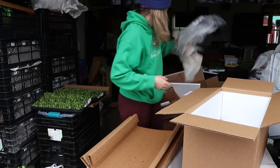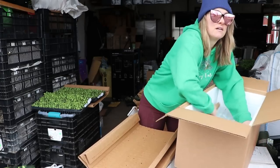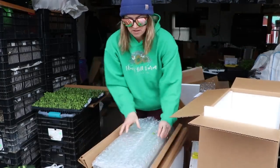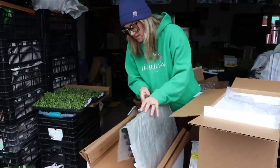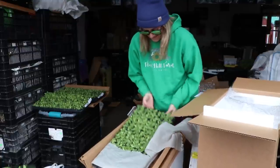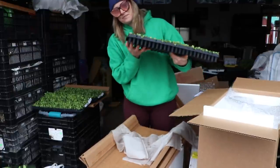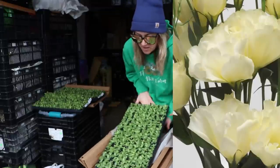The final plug tray this morning — what's in here? It's been so long since I ordered these back in October. Lisianthus — of course. And this is a tray of yellow. Beautiful.